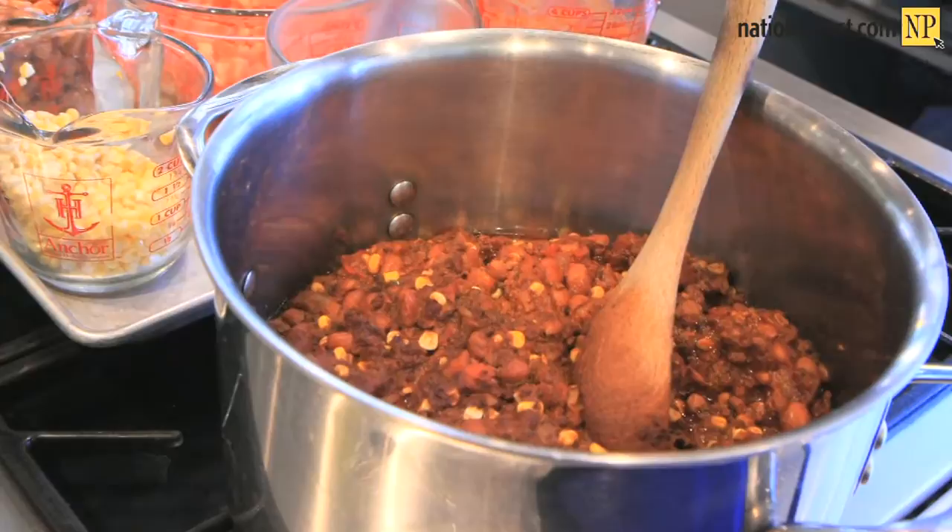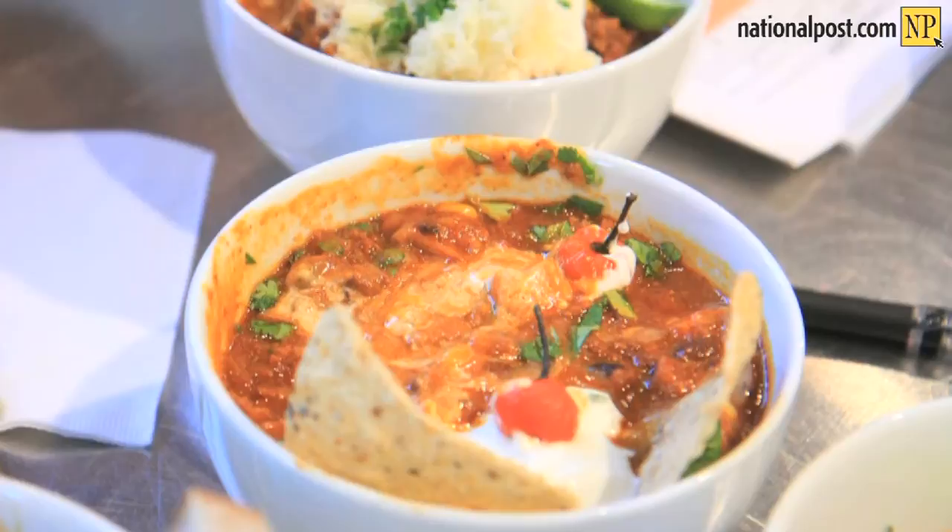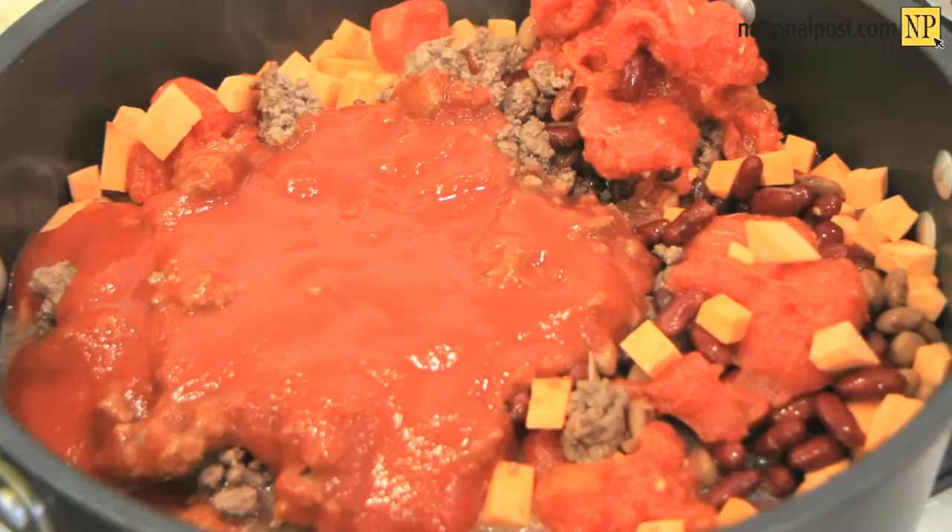A general savory base — onions, some people put a little celery or carrot, definitely some garlic in there. When you're cooking chili, I really recommend long, low, slow.